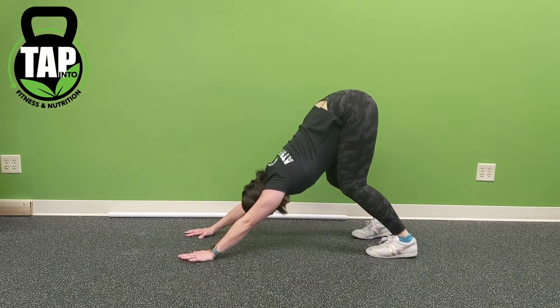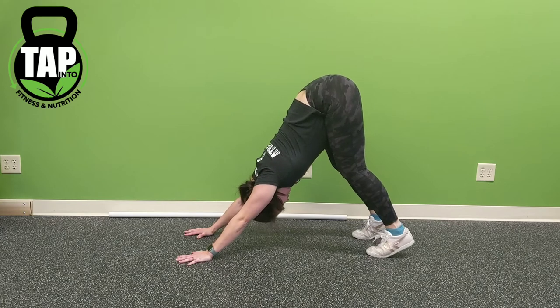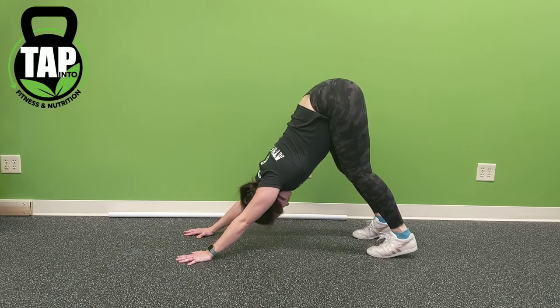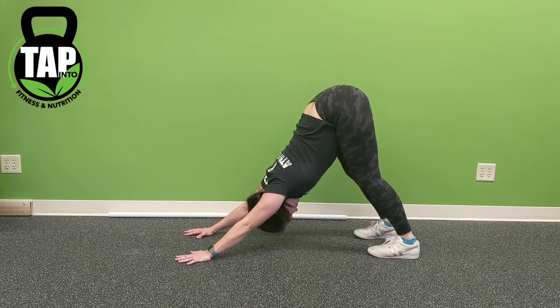Next is the pike stand with heel lift, also known as a downward dog. The goal here is to try to straighten the knees as much as possible, getting heels to the floor, while driving armpits to toes and arching the lower back as much as possible.